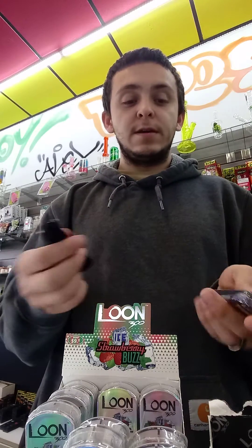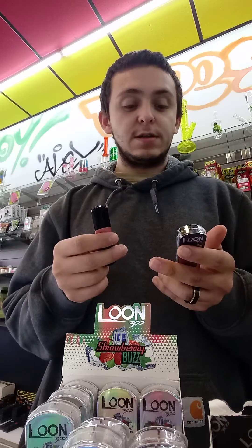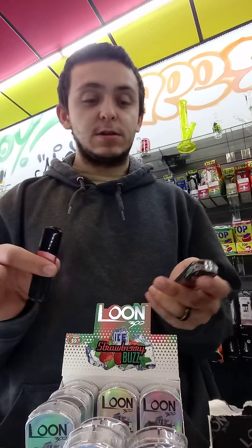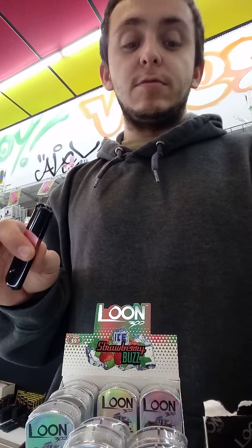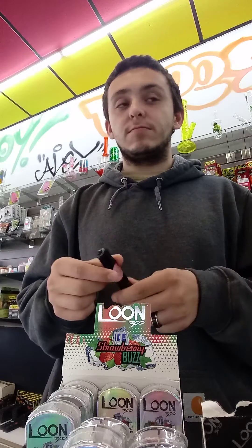A lot of other companies don't do that, which speaks volumes. I'm going to give you guys a really good rip here to show you how it is. It's 1.3 milliliters and it's 5% nicotine — not salt nicotine, just regular nicotine. There is a difference between salt and regular, but I still get a buzz off this, which speaks to how well it actually works.